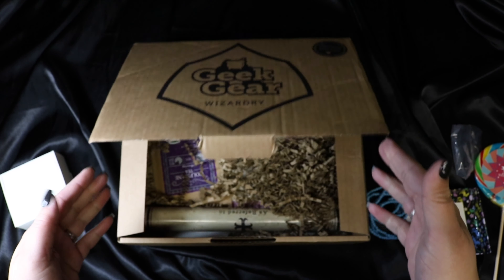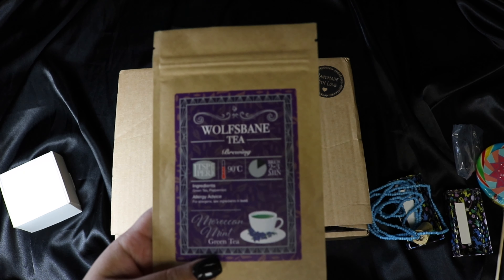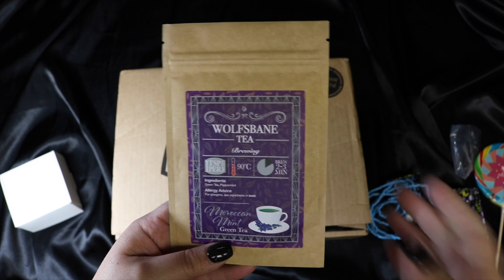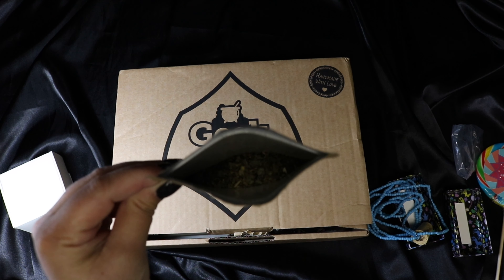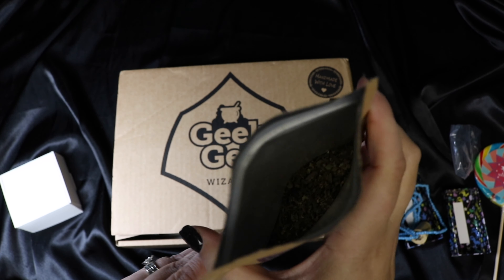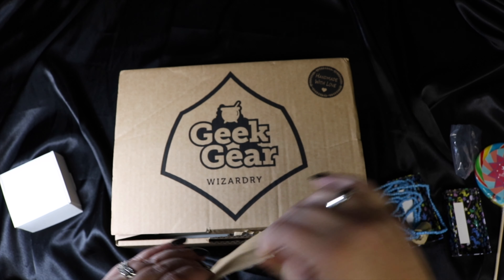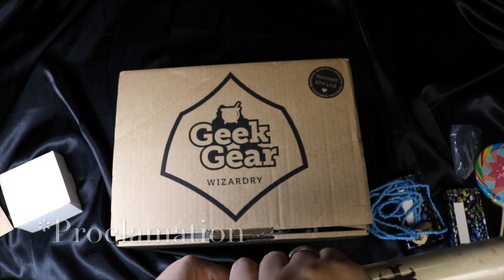We got our tea, and yes a tea video is still coming for you guys, I haven't forgotten. This is Wolfsbane tea — Moroccan mint green tea. This smells very minty, and I like mint so I'm thinking I'll probably like it. It's definitely got a green tea smell to it and then slight notes of mint, so I'm excited to try that one.